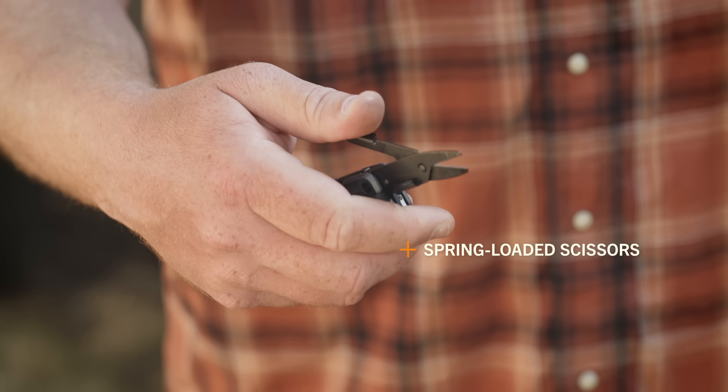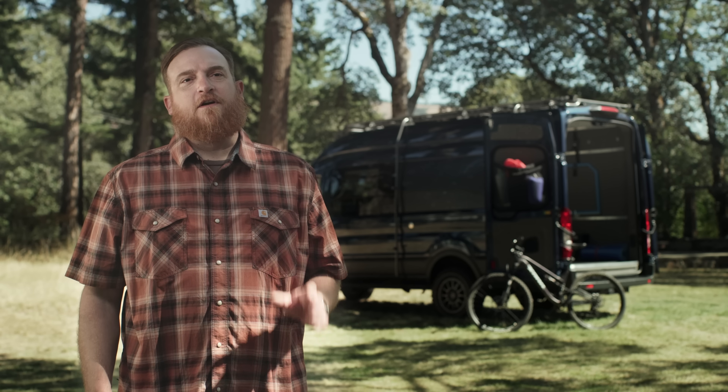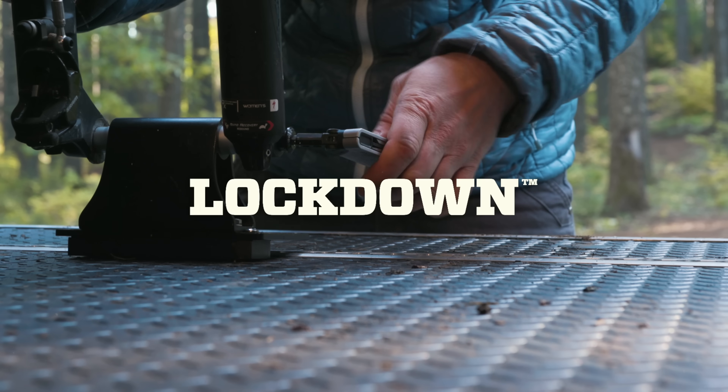You also get a spring-loaded scissor. Whatever comes up on the trail or in town, you're a pocket away from solving it with the Lockdown.